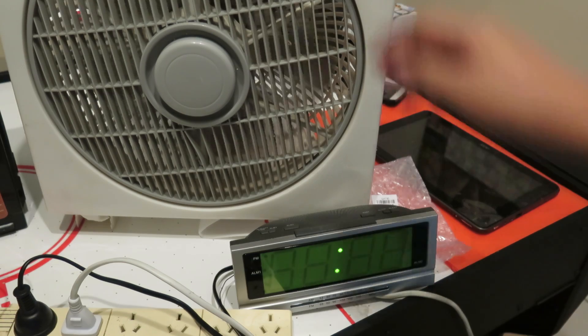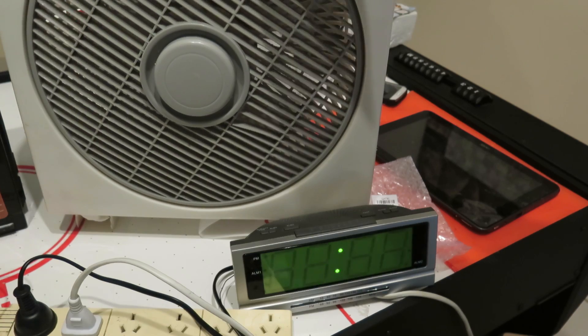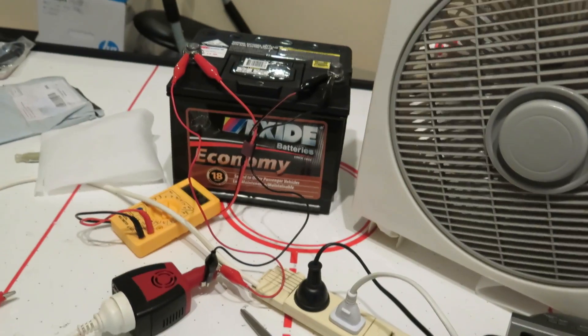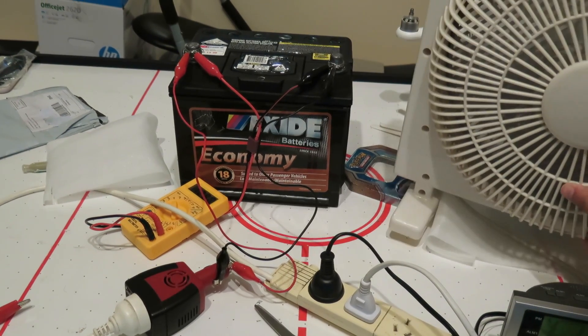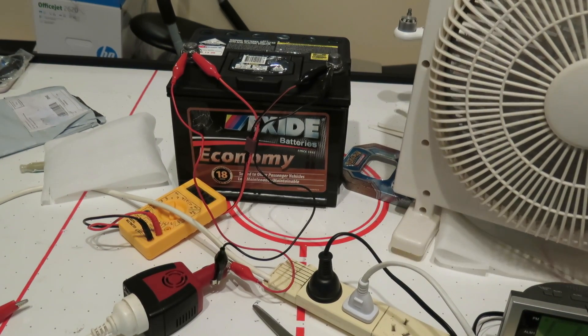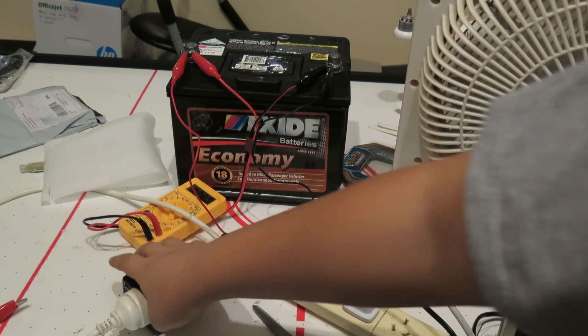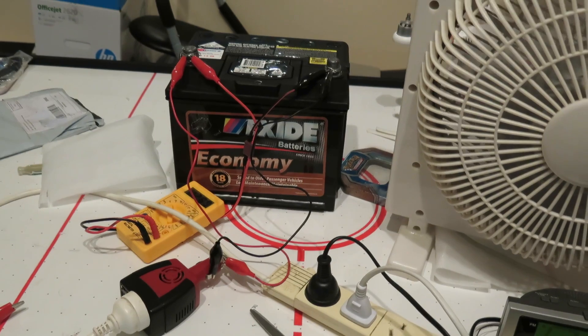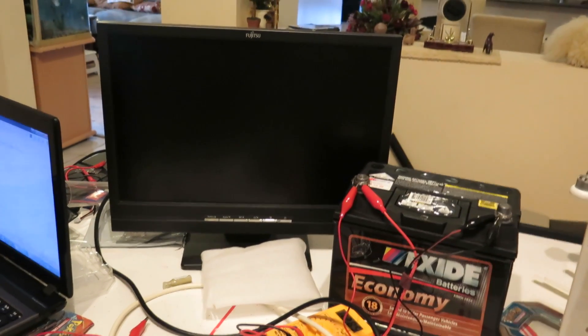When we turn the fan back off the clock slows down, and turning it on again makes it go faster. I'll turn the fan around so it doesn't blow into the camera. Both the fan and clock are running, the inverter is not running warm, and I'm going to go find some other things to plug in.